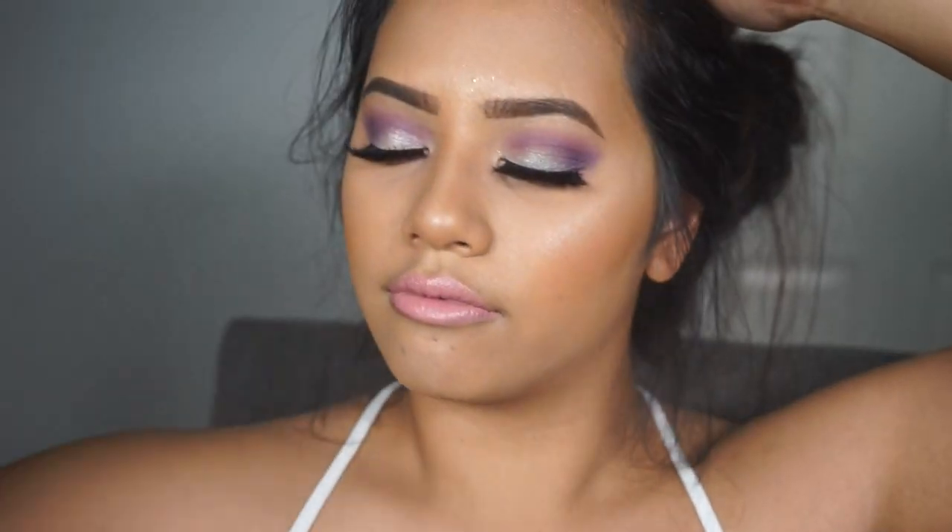I'm going to set everything with the Skindinavia setting spray, and that completes today's tutorial. Hopefully you guys like it — let me know your thoughts in the comments below. My next video will be a favorites festival edition, talking about products I use to make my makeup last longer at festivals. If you recreate this look, please tag me on Instagram — I love to see what you guys create. Thank you so much for watching!